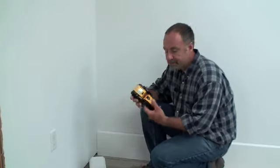And that's where a stud finder comes in. It sends out an electronic signal that detects the higher density of the stud behind the drywall, so you know where to drive the nails.